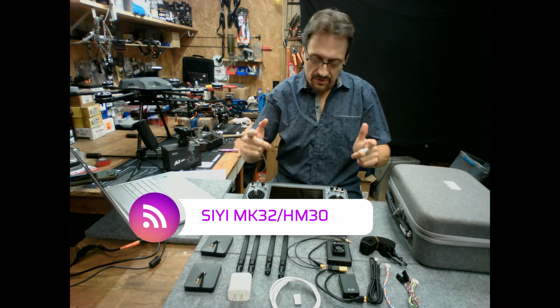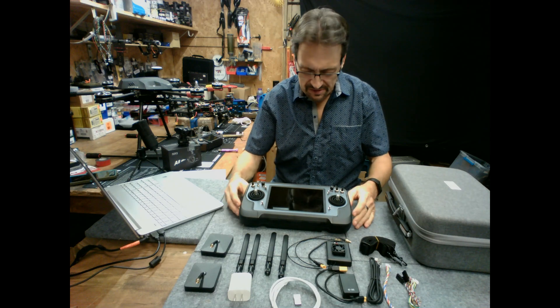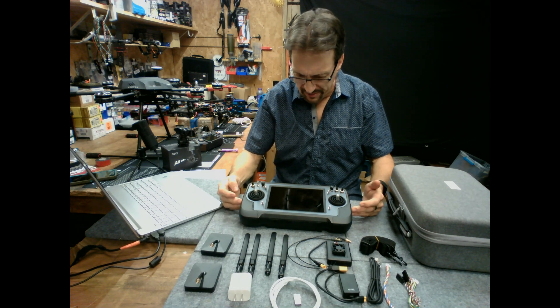Hi, welcome to my shop and welcome to my channel. Today I have something I'm really excited about. This is the Sai Yi MK-32 Enterprise Ground Station.